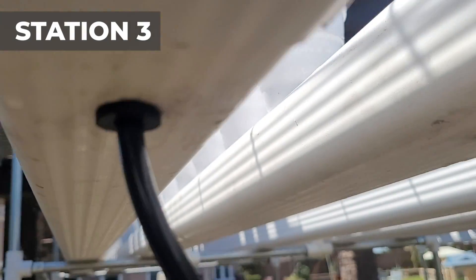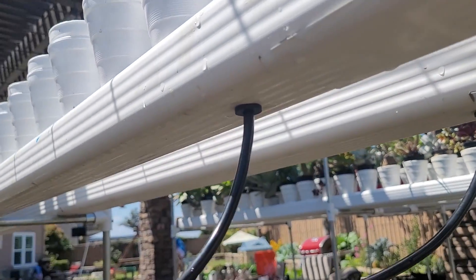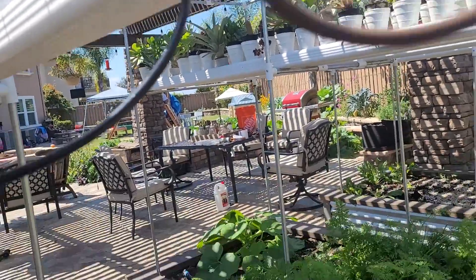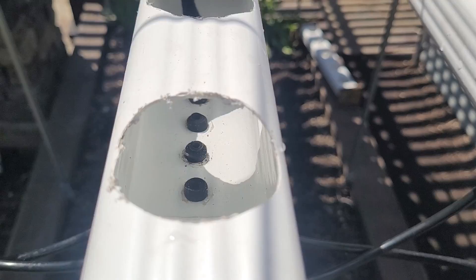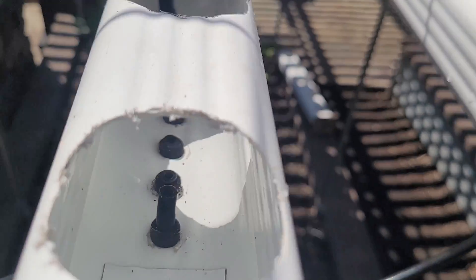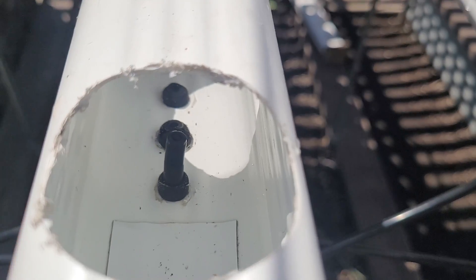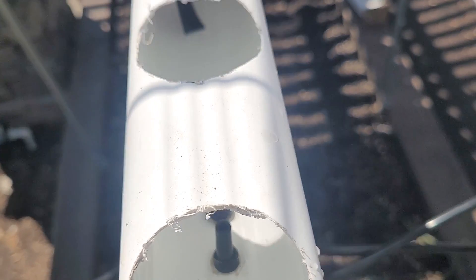Once I got the old grommets out, these things push right in. As you can see, no leaks. Another interesting thing with these grommets is they allow you to adjust the quarter inch tubing and set it at different heights. In theory, this would allow you to set some of the gutters at different water levels, but I need to experiment with this.